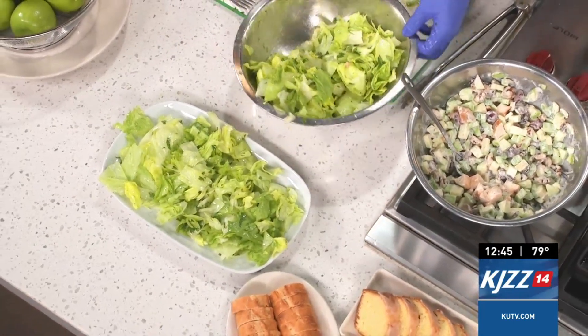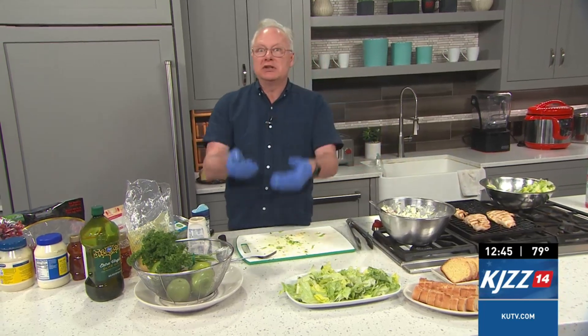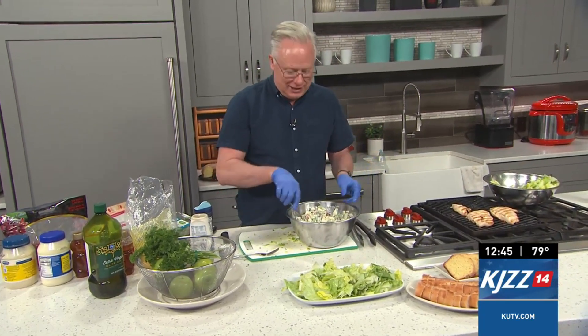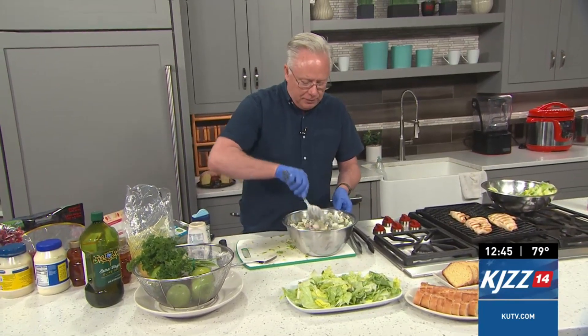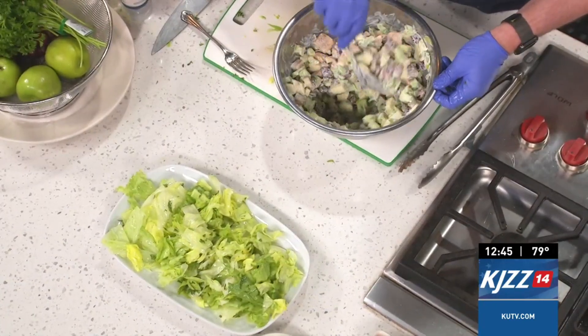Because I'm going to serve this immediately, I don't mind tossing it right now, because the dressing will begin to wilt the lettuce. If you ever serve a salad, keep that in mind — you never want to dress a salad until just before serving it because it will begin to wilt the lettuce. I've added in the chicken that I cooled off, tossed it, and mixed it in with the mayonnaise, salt and pepper to taste.